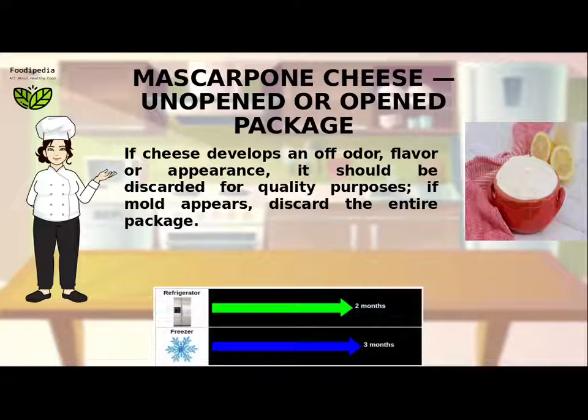If the cheese develops an off odor, flavor, or appearance, it should be discarded for quality purposes. If mold appears, discard the entire package.